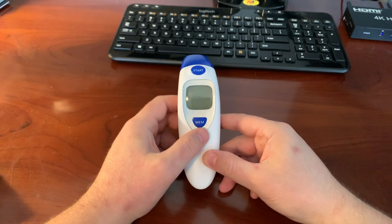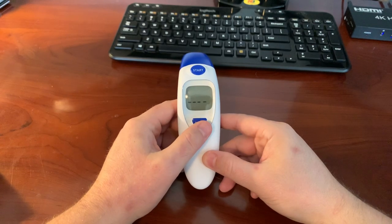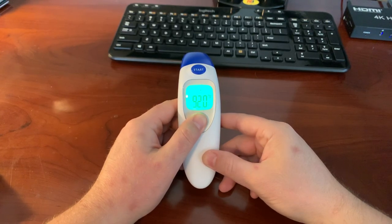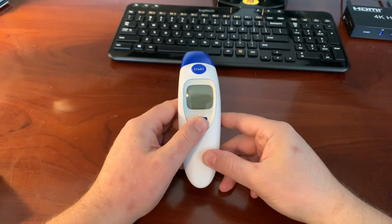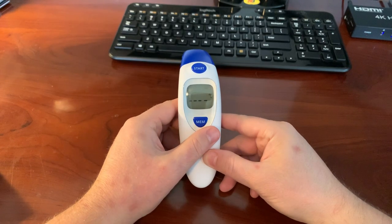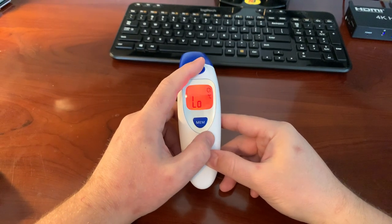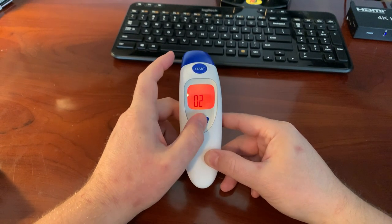With it off, hold down the memory button for six seconds and this screen is going to show up with degrees Fahrenheit blinking. Hold the memory button to turn it off again, hold it for six seconds, then tap it once — degrees Celsius, again degrees Fahrenheit, vice versa. Then just let it turn off normally, and when you start it up it's now in degrees Celsius.